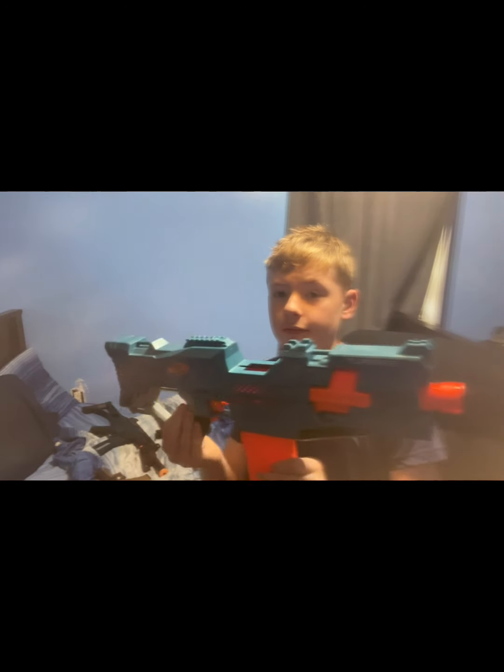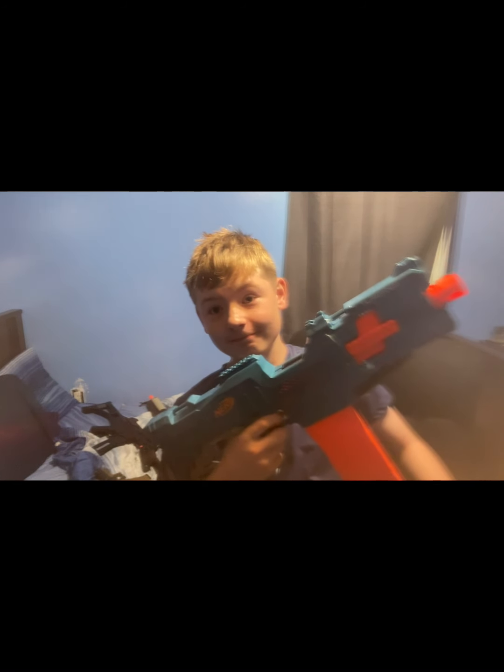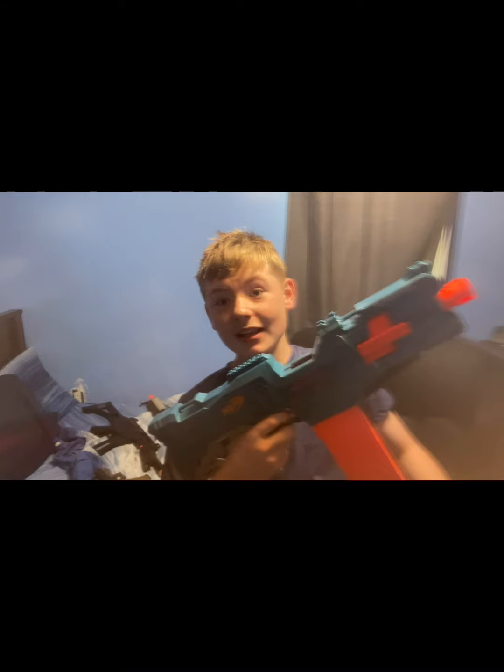The first gun we have is this — it's called the Turbine from the Elite 2.0 series. This is a Nerf gun, and just be aware this thing is full auto. Trust me, you want to hear how loud this thing is. Yeah — that's how loud it is. I do have some attachments for it but I'm not gonna bother putting them on.